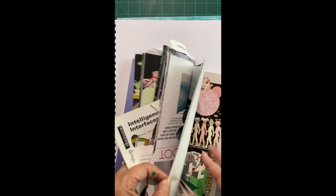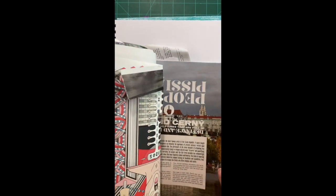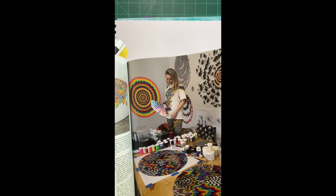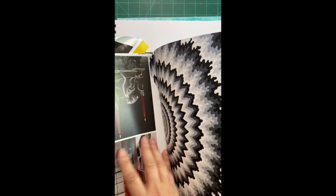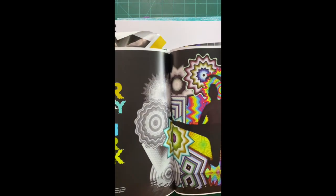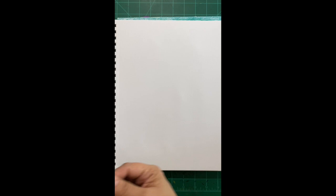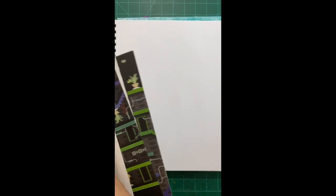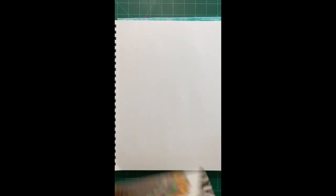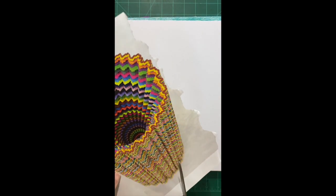I'm trying to decide on a piece. Oh, what about this one? Jen Stark — let me show you her work while we're here. This is some of Jen Stark's work; these would make great fish! If you haven't checked out Jen Stark, check out her work. I think I'm going to use some of her work to make my fish.